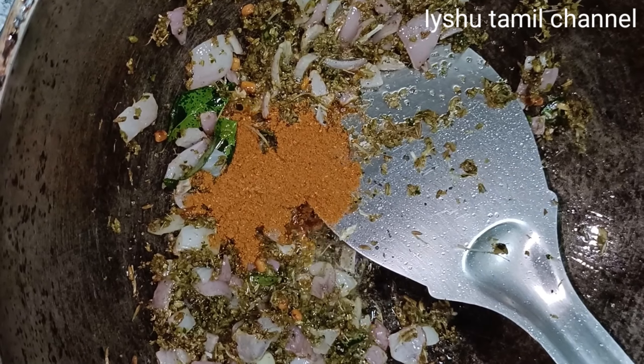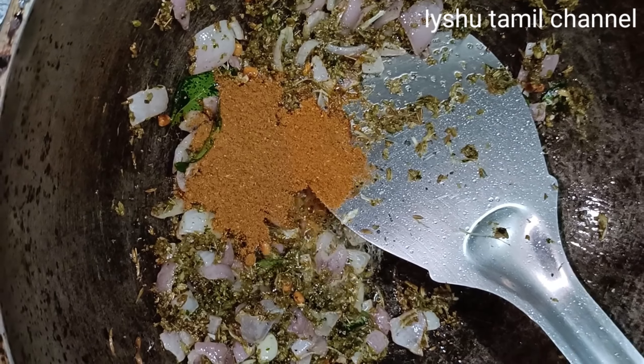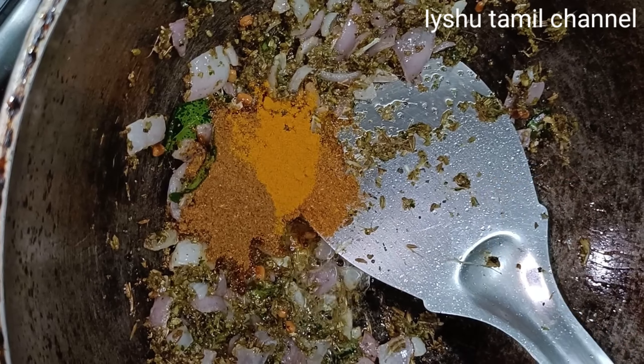Chicken masala 1 spoon, curry masala 1 spoon. Add some salt.